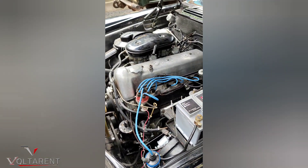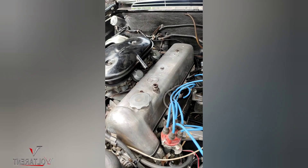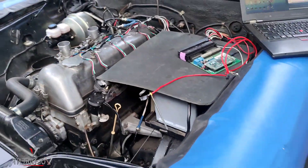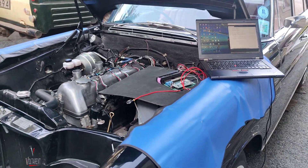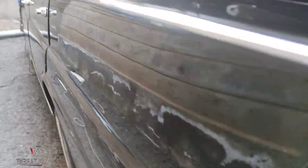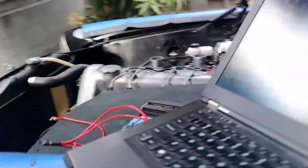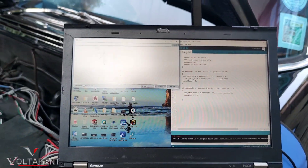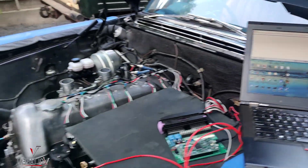Can you see it? Very last time — throttle bodies, the coil plugs. Now let me make it start as is. There's a procedure down here — the pump needs to be pressurized. Okay, now I run back here to my laptop, I need to see some data. Alright, let's start it.